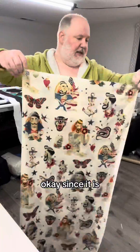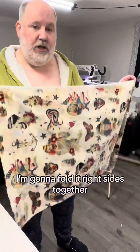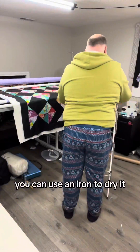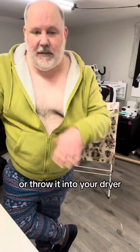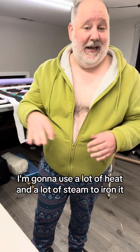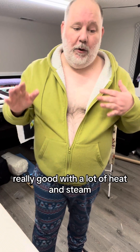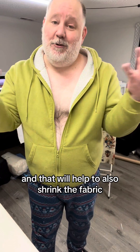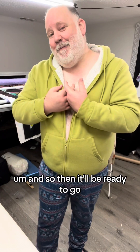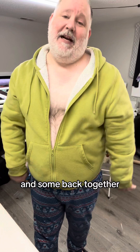Since it is over a yard, I'm going to go ahead and just hang it to dry. I'm going to fold it right sides together and hang it over my rack to dry. If you don't have time for it to dry, you can use an iron to dry it or throw it into your dryer. Once it is dry, I'm going to use a lot of heat and a lot of steam to iron it and really press it really good. That will help to also pre-shrink the fabric before I use it, so then it will be ready to go and ready to cut up into tiny little bits and sewn back together.